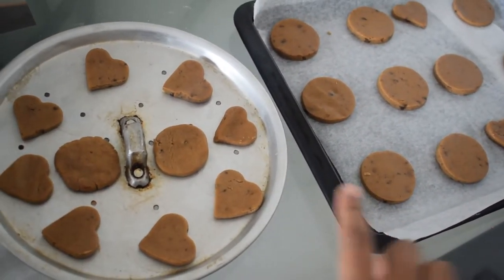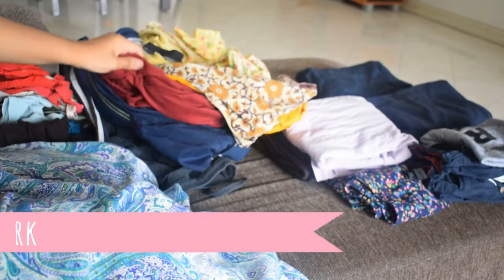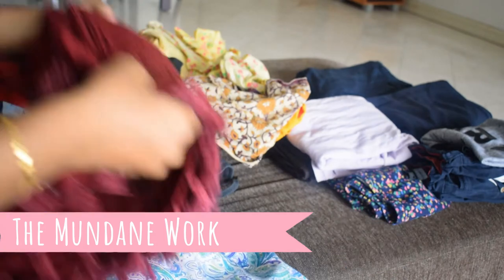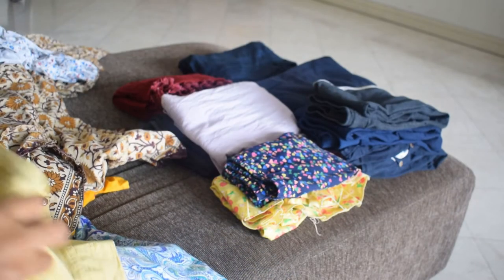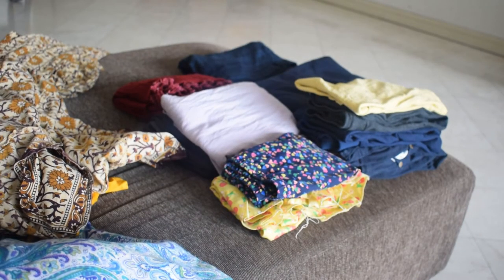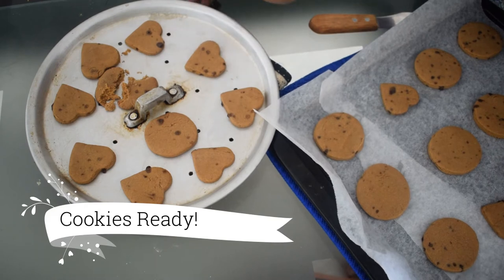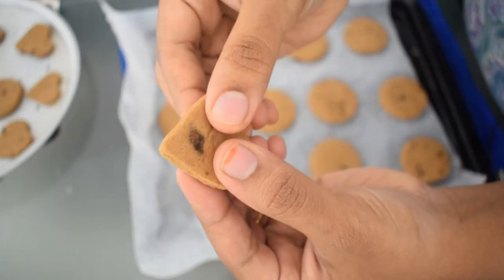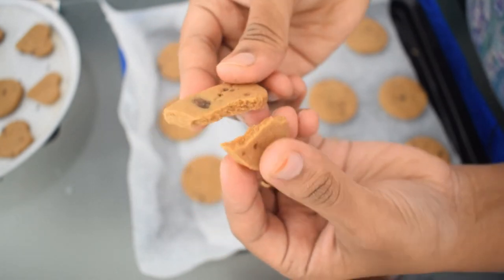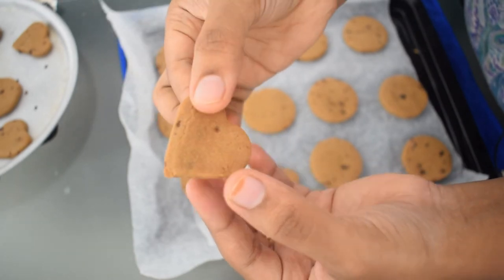Set it in the oven and bake it. The egg is ready. It is ready. We've made it so much. Now we're ready. I will make a biscuit — it is like this. It is very good. I will make it a piece. The taste is very good — it is like iblis.